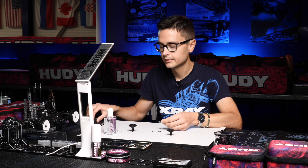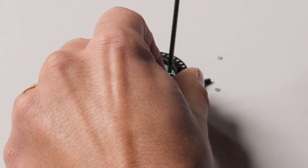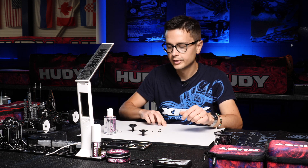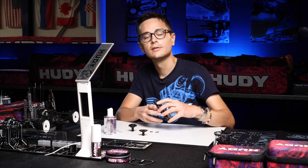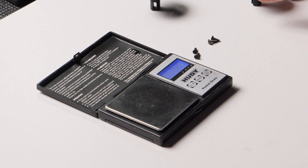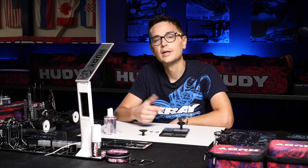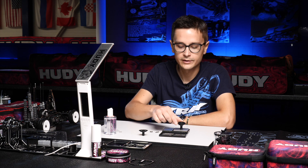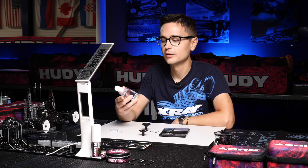Then there's the paper gasket which seals the diff in the top part. It's a little fragile, so make sure you don't break it. Finally we're going to put some oil in the diff. The most precise way to add the right amount is to use a digital scale. Put the assembled diff on the scale — it weighs around 9.5 grams, and I usually put 1.5 grams of oil in. So the target weight we're looking for is 11 grams.